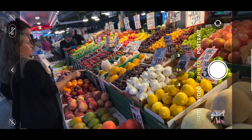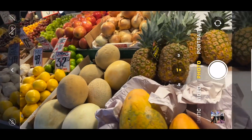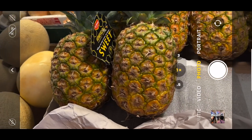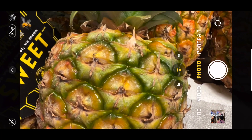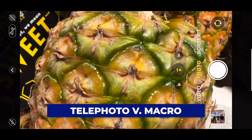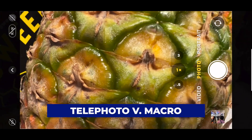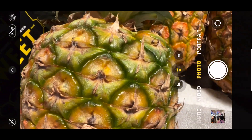The problem with this lighting is the shadows are going to make that tough. Let me try it on the pineapple right here. You can see I got a little shadow light there, but that's a pretty nice shot. I could live without the little sweet tag.